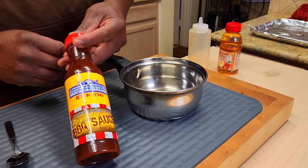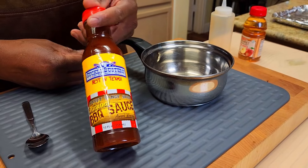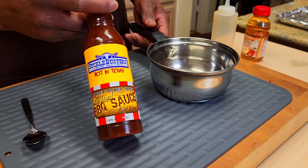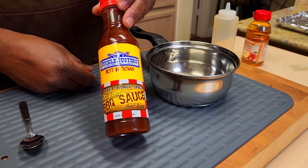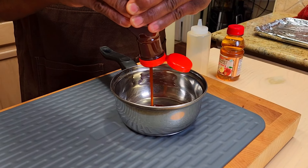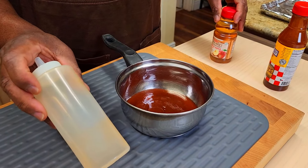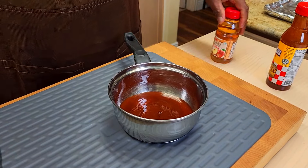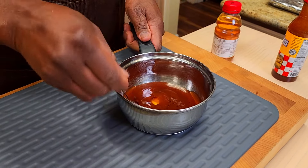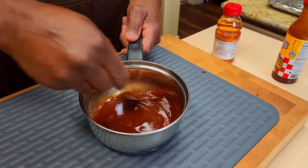We're going to be saucing these birds today using this original barbecue sauce from Suckle Busters. I discovered this in 2013 at our first American Royal. The very first competition I used it in, we got first place chicken — starting a run of years of first place chicken. I like to cut it with some apple juice just so it flows a little better. I'm going to heat it up before placing it in a squeeze bottle. Thin it up just a hair with a little apple juice — I've never had any measurements for this, folks.